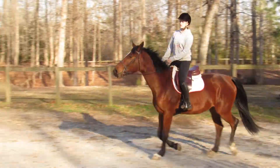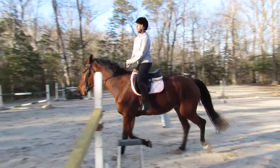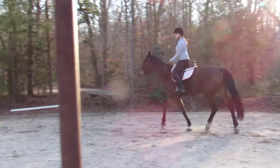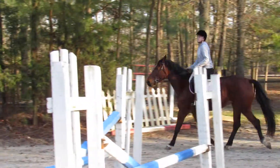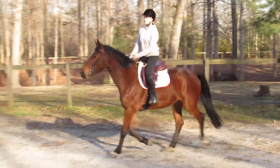Hold the outside rein back. There you go. Move that inside leg — push her over. There you go. Outside hand takes back. Don't let her have an opening. Close your fingers.